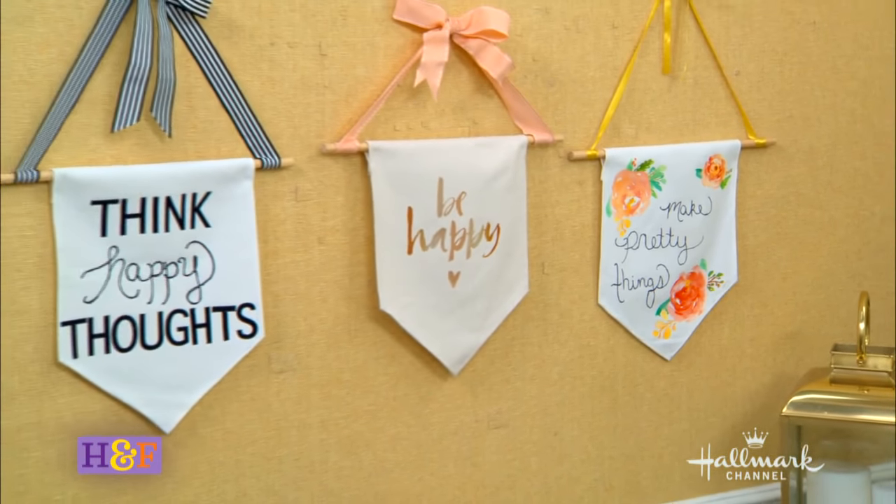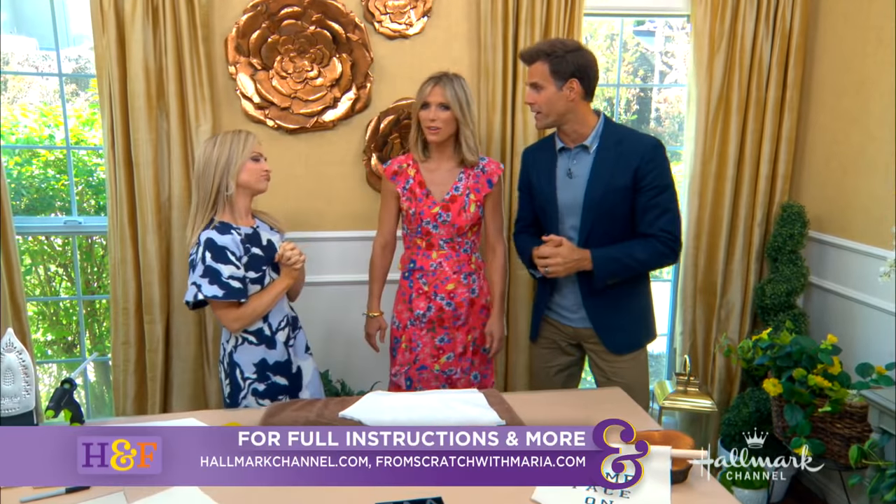For full instructions, of course, go to hallmarkchannel.com — you can check it all out right there.